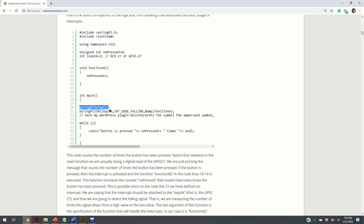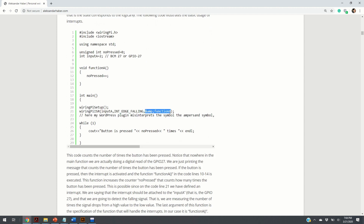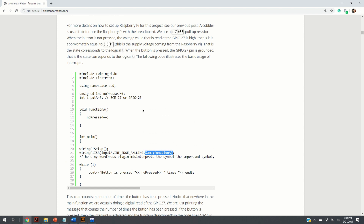Code line 20 sets up the WiringPi library. On code line 21 we define the interrupt: input A, which corresponds to GPIO 27, should be an interrupt. We are going to detect a falling edge — because when we press the button, the state goes from high to low, that is, it falls down. The third argument of the function gives the address of the function that will be called when the switch is pressed.